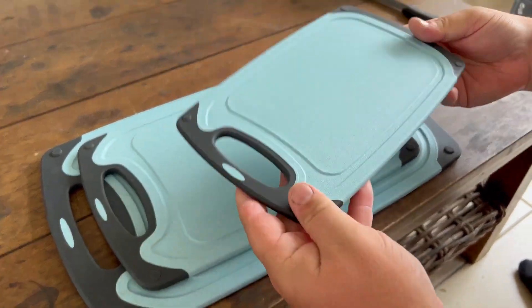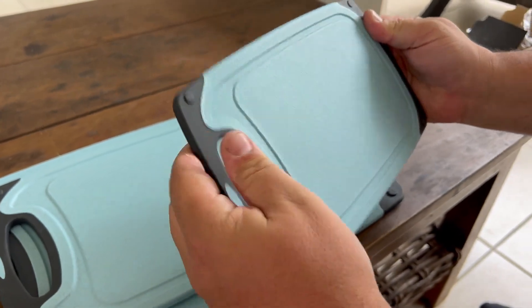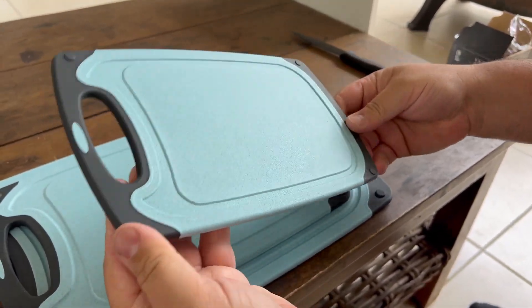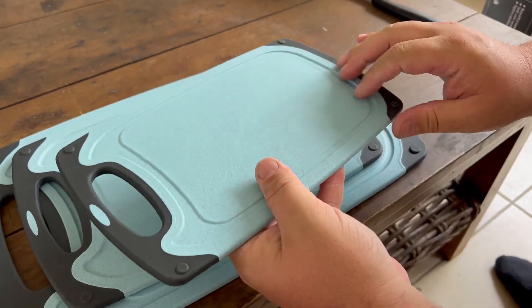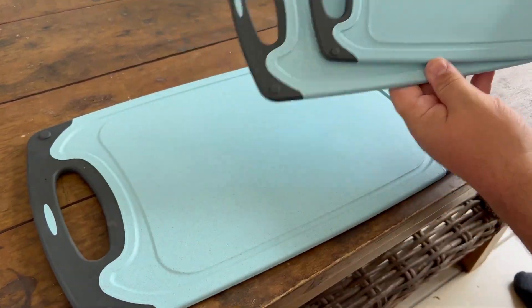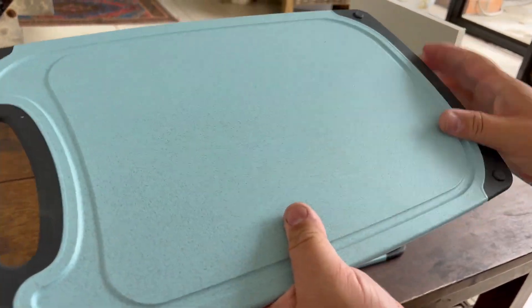This is a really nice chopping board set. It has a blue pattern with a dark gray/black outside and a really nice silicone feel on the outside, so if you have something hot on there it's not going to get really hot. It is machine washable and comes in three different sizes, including a nice big one. Really cool material overall.